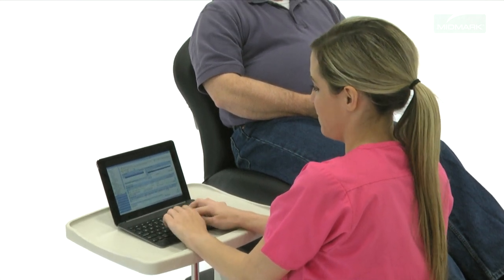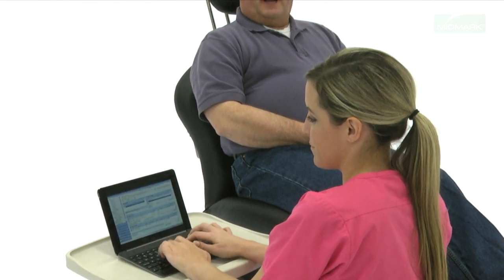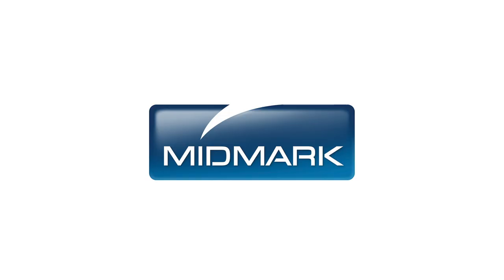Attached to either side of the 641 chair, this location enables eye contact with the patient while accessing records or entering data. For more information about accessories to enhance your Midmark 641 barrier-free power procedures chair, contact Midmark Support Services at 1-800-MIDMARK.